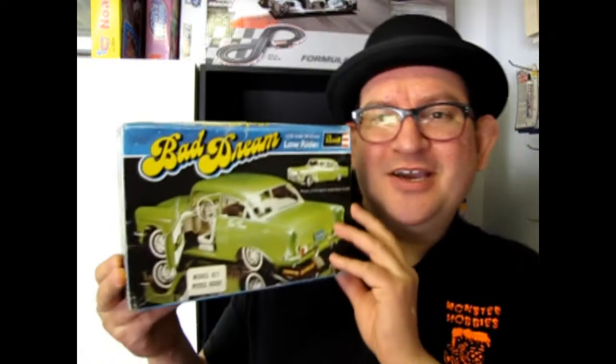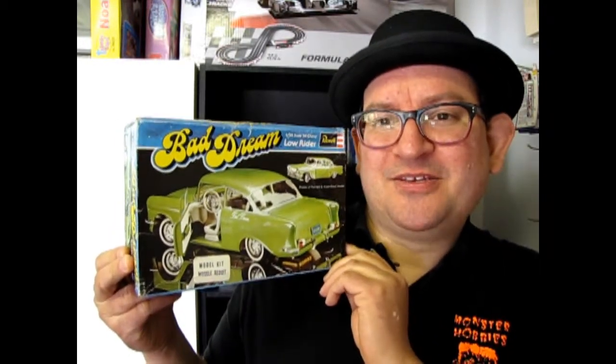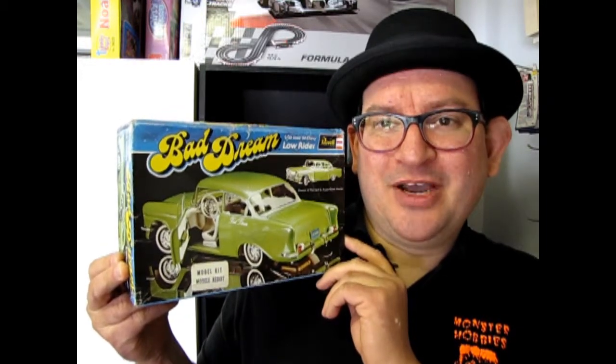Hello everybody, my name is Trevor Ursulescu and I'm the owner of Monster Hobbies in High River, Alberta, Canada. Sometimes you actually come across a real oldie goldie, and this is one of the moldy yummies that we got. From back in the day, this is the 1956 Chevy Bad Dream Lowrider kit by Ravel.